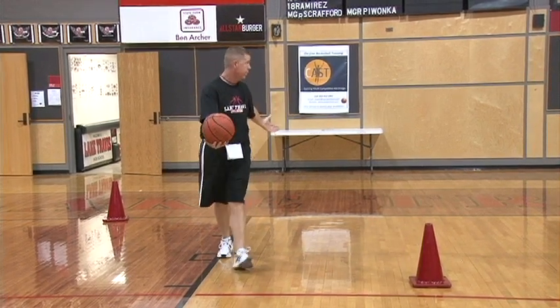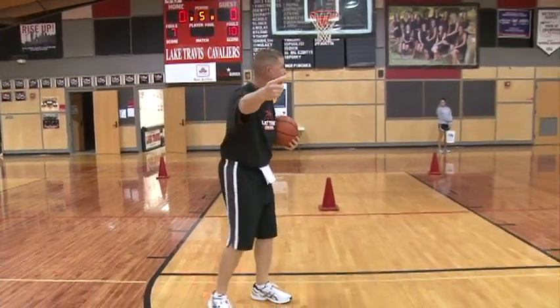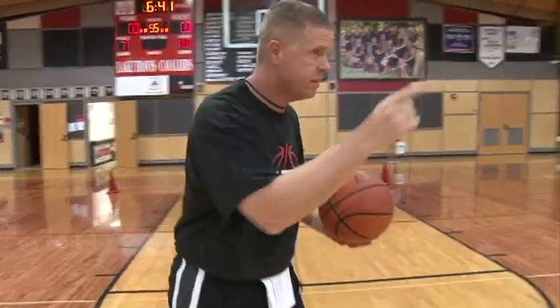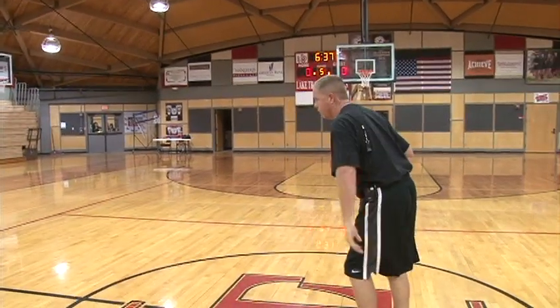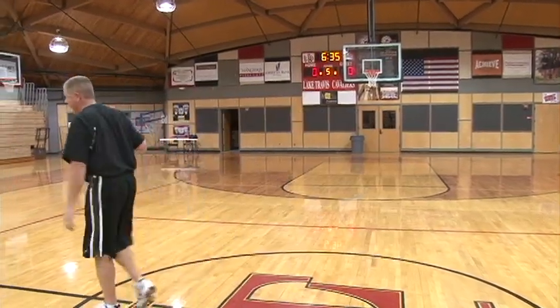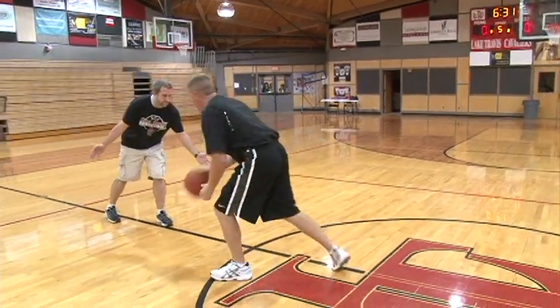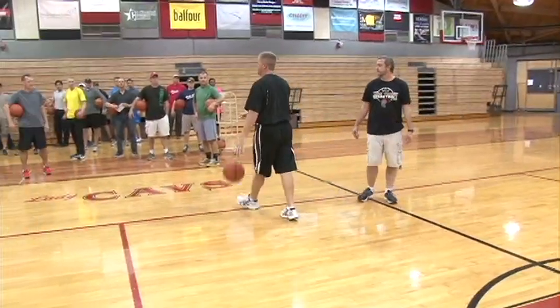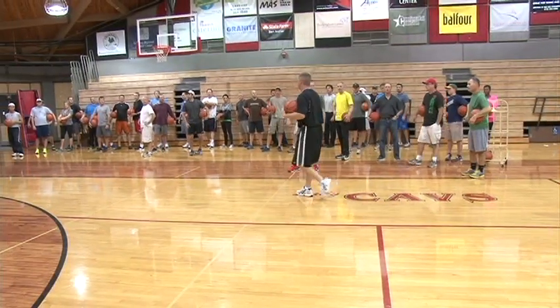You only have a half court, so this is only set up for a half court. When you get to half court, go right towards Coach Henson. Coach Henson is the defense. So you're going to be dribbling right up to the defense, and then what we want you to do is stop, back up, and cross over and go around it.